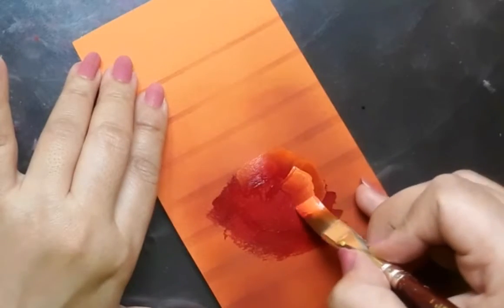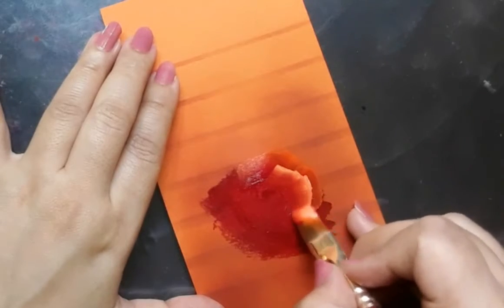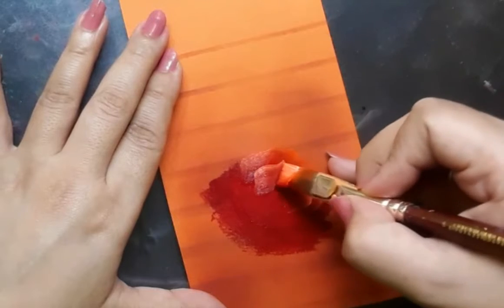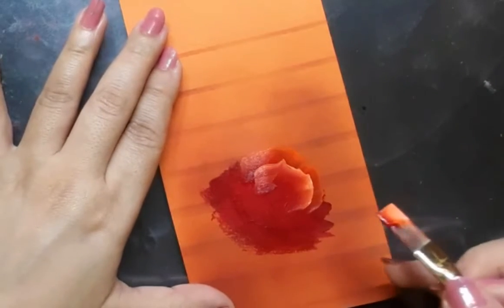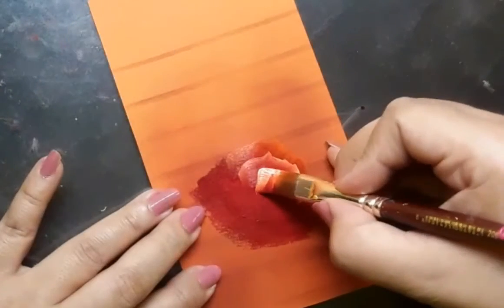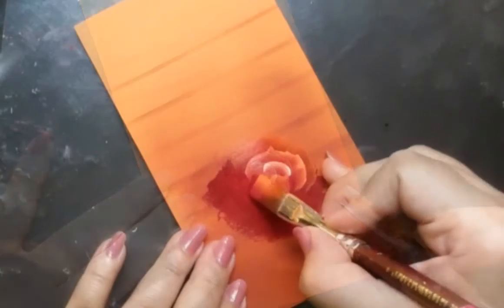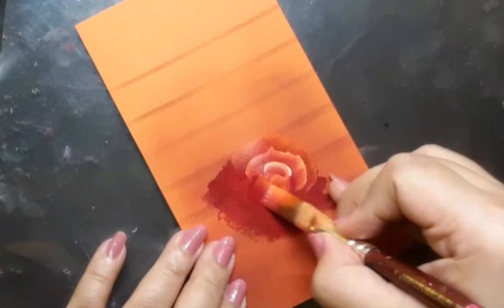Do you see the white? So here is a combination of permanent rose, permanent orange and white. As I move to the outer petals of the rose I will be adding more of white to create some highlights.